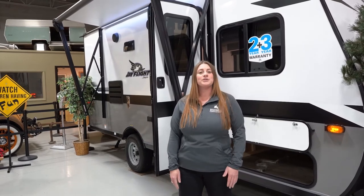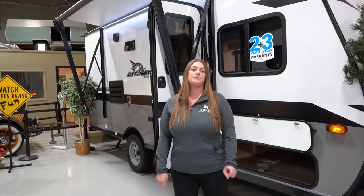Hey everyone, I am Katie from Hilltop Camper and RV. I am going to be showing you the 2022 J-Flight SLX7 174BH.